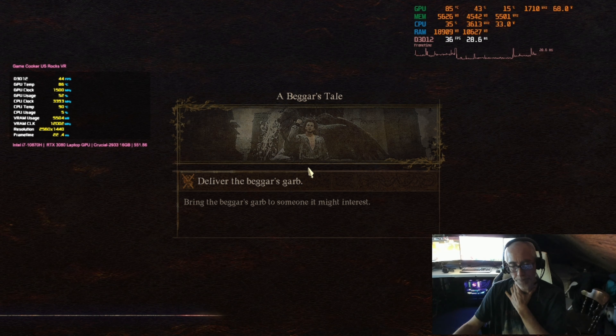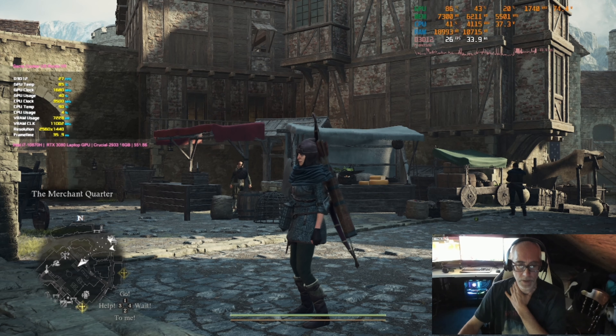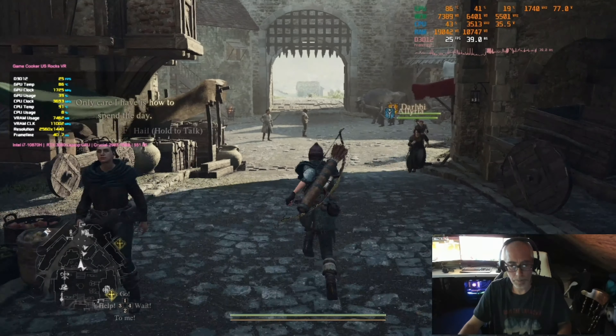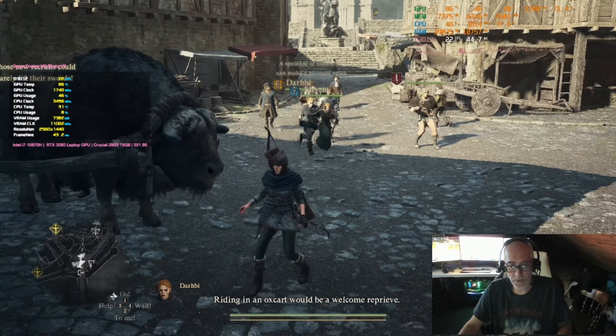Where's my archer? There she is — she's always picking up stuff. This ain't going to work. The game looks okay but the only thing left to do is turn the resolution down to 1080p.